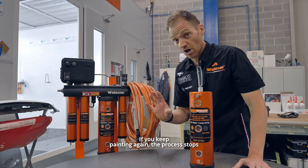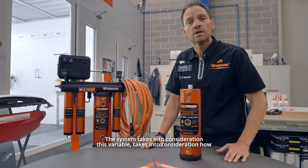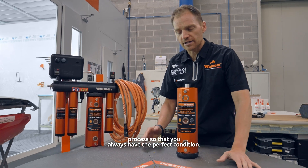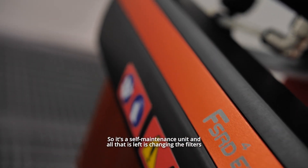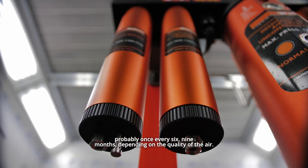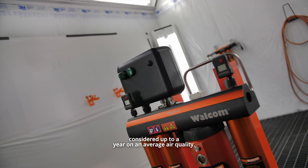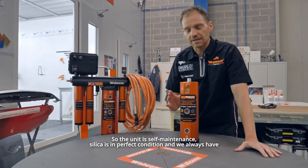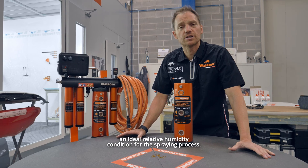If you keep painting again, the process stops and then starts as soon as you finish painting. The system takes into consideration how long you are painting and starts the regeneration process again so that you always have perfect conditions. It's a self-maintenance unit — all that's left is changing the filters probably once every six to nine months, depending on air quality. Charcoal is typically six months; other filtration can last up to a year on average air quality. Silica is always in perfect condition, and you are always at ideal relative humidity for the spraying process.